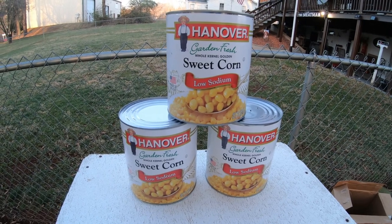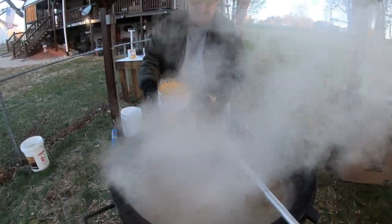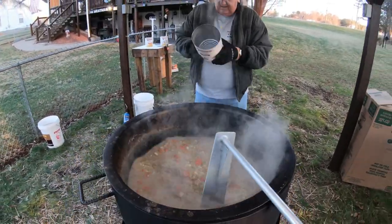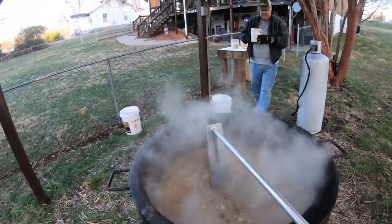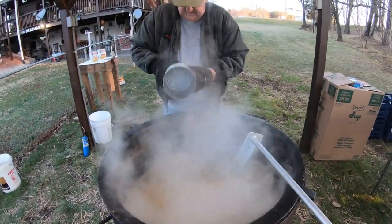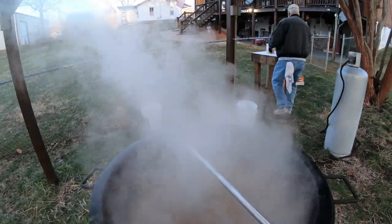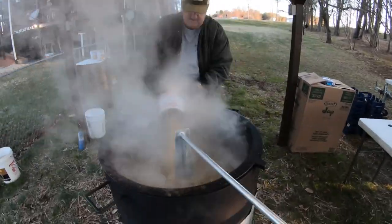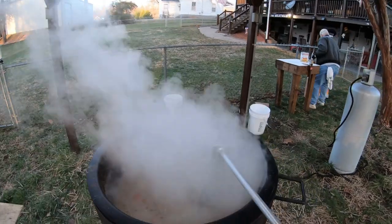The next thing we'll add in will be the whole kernel yellow corn — three cans of that. It's time to put the corn in. There's can number two of corn in. Now let's get all this mixed in good.